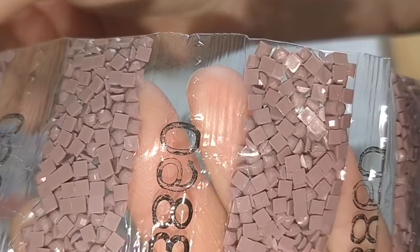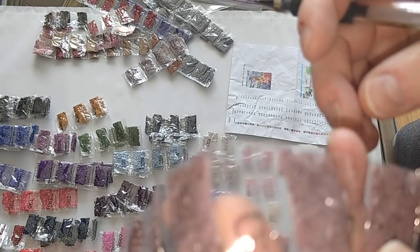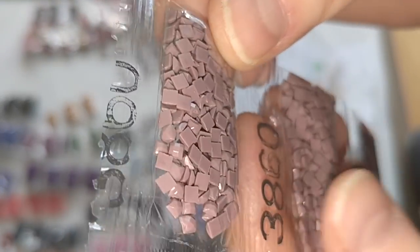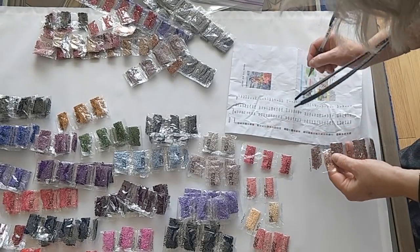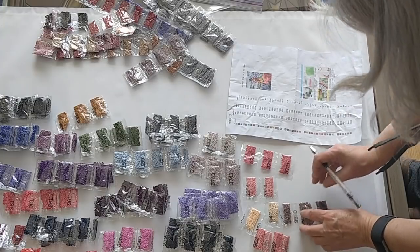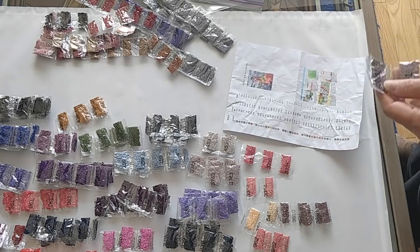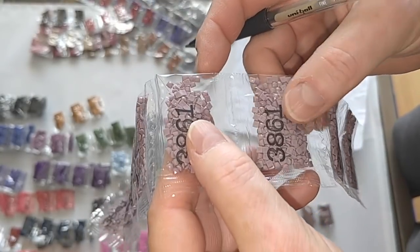Color 3860 — I was looking at it wrong, I thought it was 3890, but it's 3860. I need five bags and I've got five bags. Color 3861, I need nine bags — counting: one, two, three, four, five, six, seven, eight, nine.